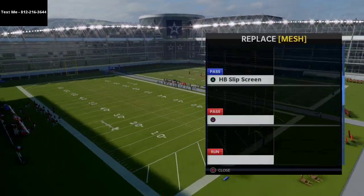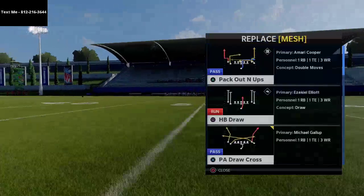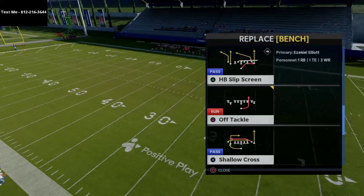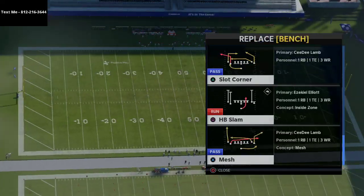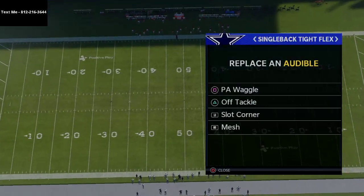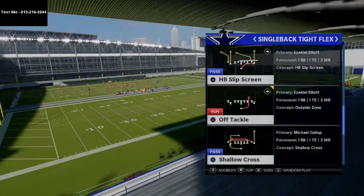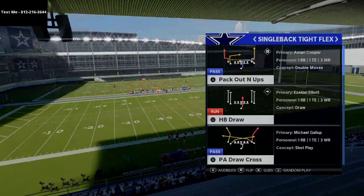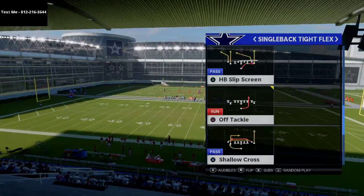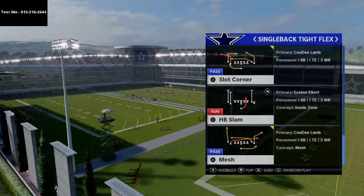From an audible perspective, we're going to make sure that we have the off tackle in our audibles — that's going to be the primary run. The next play we're going to use is the PA waggle. We're also going to use the slot corner, and you can also use mesh. You can use the PA draw cross and the shallow cross play. For the best bang for your buck, I like the PA draw cross, but I also really like to have the halfback slam as well.